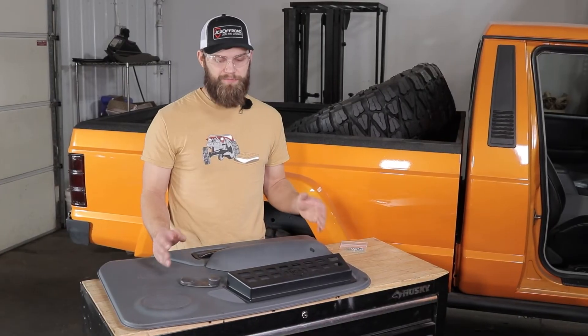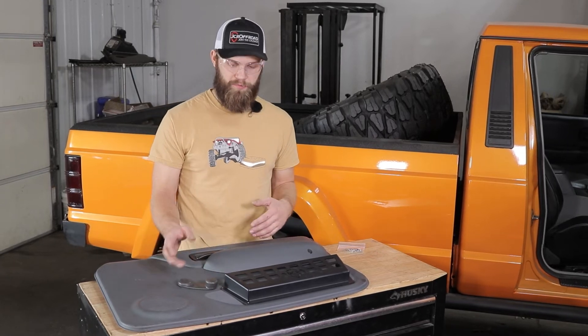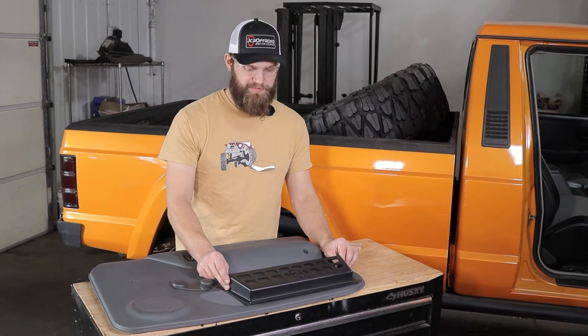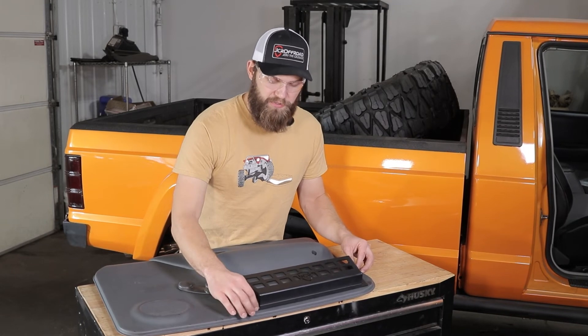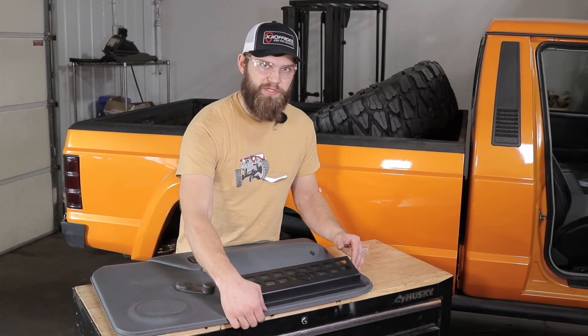Now if you're working on something like our MJ here that's got crank windows, you just want to be aware of this clearance so you have enough room to operate your window crank handles later. All you're going to want to do there is move this down and back as far as possible and that'll give you plenty of room. The only thing to be aware of is when you move this down and back, you do have your plastic door clips behind there — you've got to make sure you're not going to run into any of those when you drill your holes.